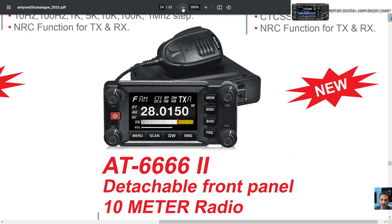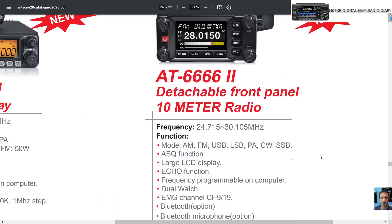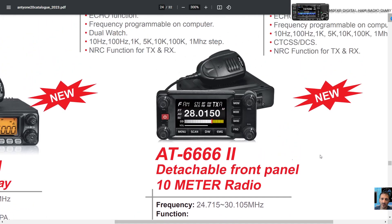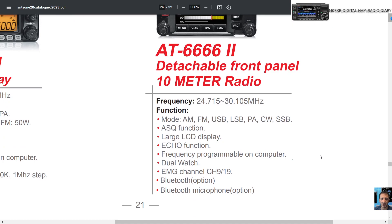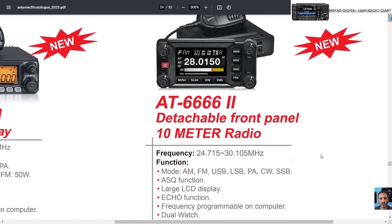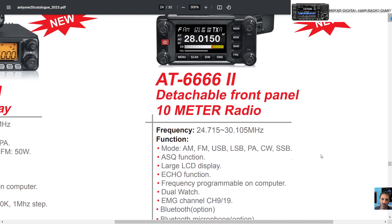Let's have a look at these specifications: AM, FM, USB, LSB, CW, SSB. It covers 24.715 MHz to 30.105 MHz, so it's going to cover the CB bands obviously — check what you're allowed to use. It also has an echo function, large display, dual watch — so it looks like single receive but dual watch, meaning it'll flick back and forth — and a Bluetooth microphone option as well.